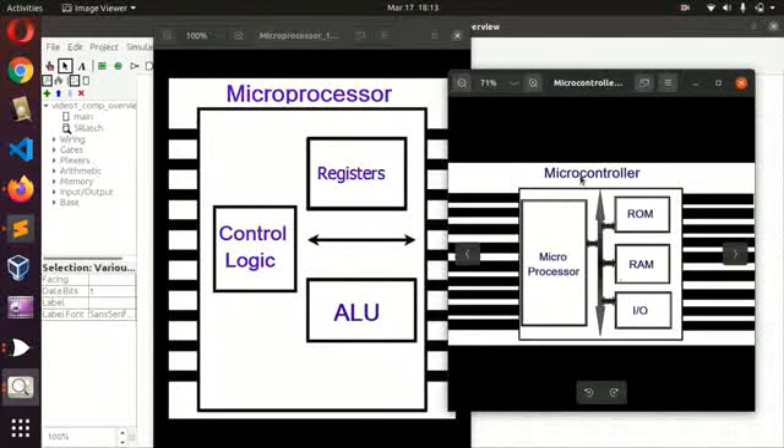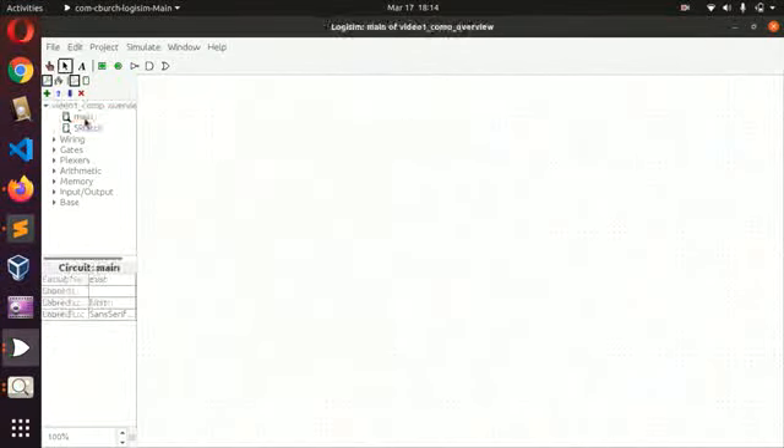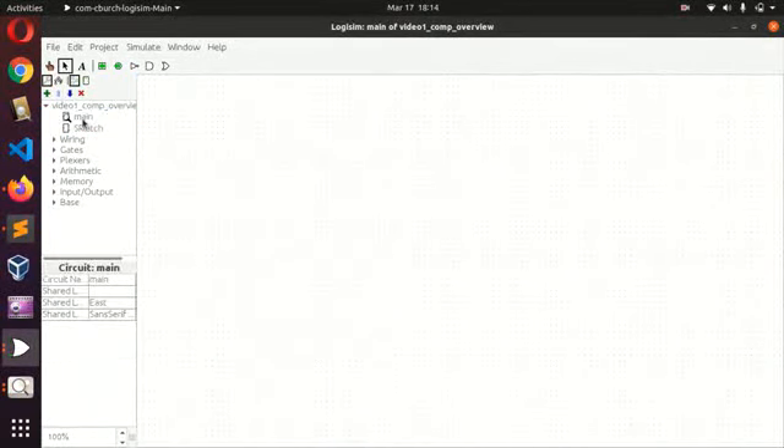What we'll be creating is going to be like a microcontroller, because it's much easier to do. I want us to look at the read-only memory — the ROM — for storing the program, and then the RAM. Let's look at these components. A ROM or a RAM is just made of registers grouped together with a common interface for all of them.